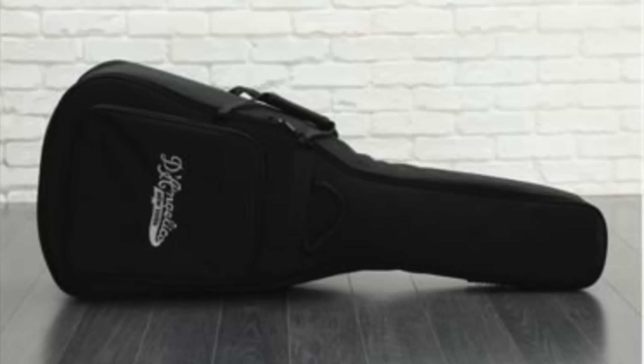This one came set up really well, and it also included a deluxe gig bag. Two volumes, two tones, three-way toggle switch.